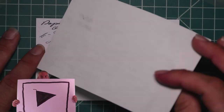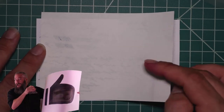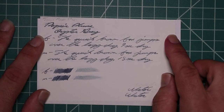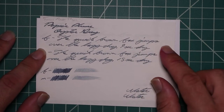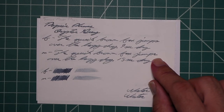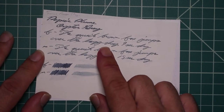Tomoe River: no bleeding, very slight ghosting. The 1.1 has no feather, spread, halo, sheen, and no shade. Nine seconds to dry. The medium is ever so slightly lighter than the extra fine with no feather, spread, halo, or sheen, and no shade. Fifteen seconds to dry. The scrubby for both shows no real color variation — we're really not getting it in the writing.